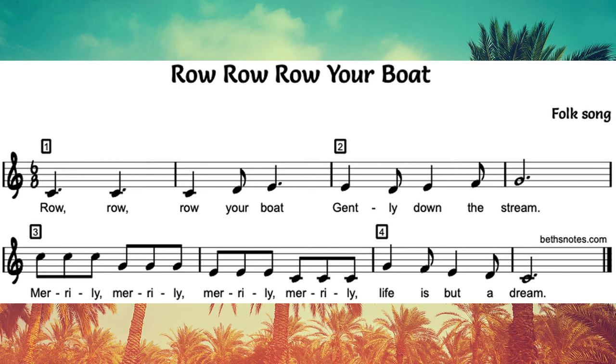Rounds are the most basic way of singing a harmony. Harmony is where you sing another note underneath the main melody, which is the part usually that we know, like Row Row Row Your Boat. But next week we're going to start talking about actual harmony and start learning a couple of songs that have some harmony that are different than the original melody.